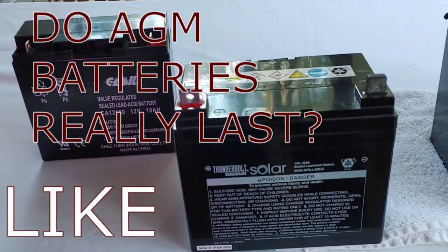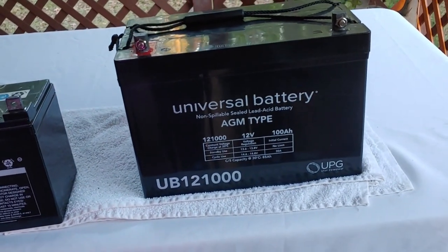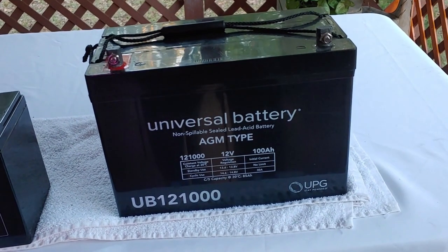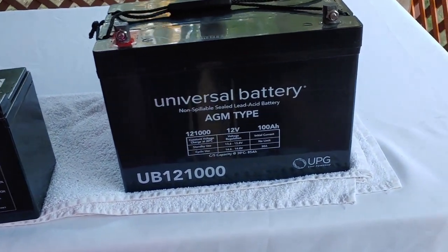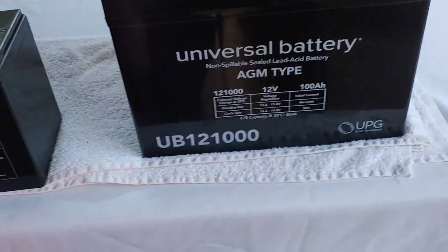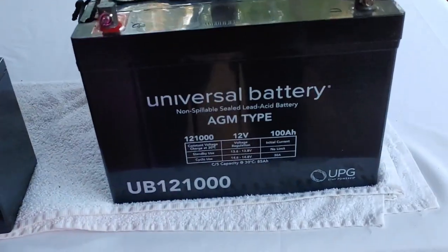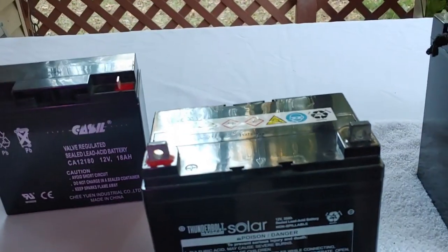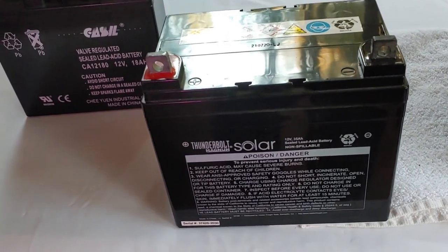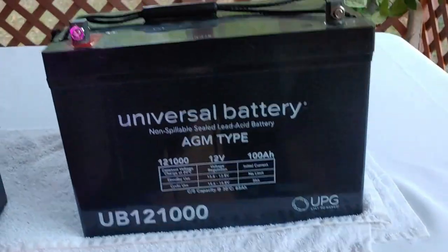To answer the question, I'll show you three batteries that I have, that I've used in many videos, and they get a great deal of work. I don't use these batteries every day, but most days I do, and they're pretty good workhorses. Just so you know, when I say AGM, sealed lead acid, or even gels, I throw them all in the same category. I know the chemistry is different, but how you take care of them and how you can use them is all pretty much the same, so I'll be using the terms interchangeably.